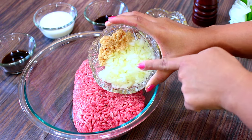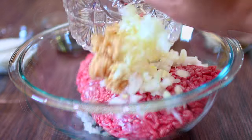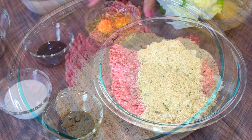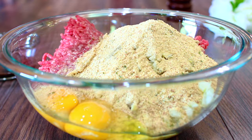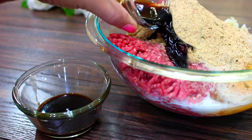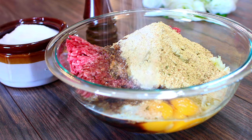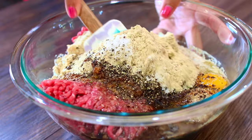To make the meatballs, you're going to need some freshly chopped onions and garlic. Go ahead and throw that into your ground beef. Add some Italian breadcrumbs, some eggs, and I'm also adding some whole milk, soy sauce, and Worcestershire sauce.